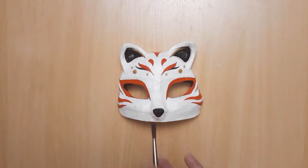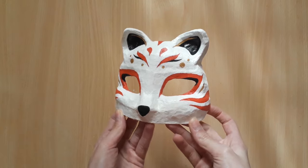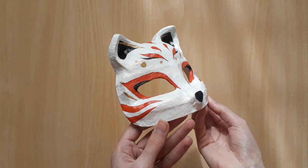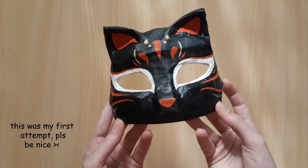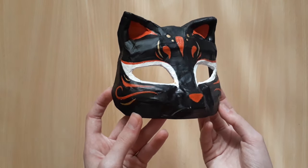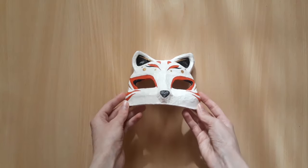And we're done! Hope you've enjoyed the video and found it useful. If you make this, make sure to share a picture of it with me on my social media accounts — the link to those will be in the description. Like, subscribe, and tell me in the comments what you thought of this!